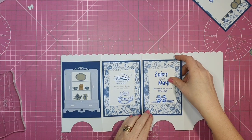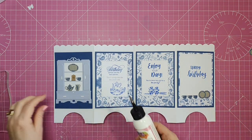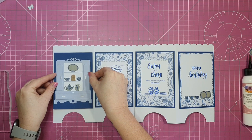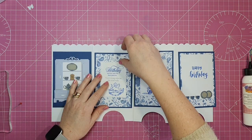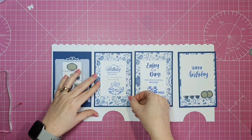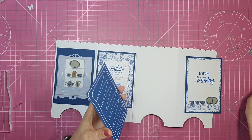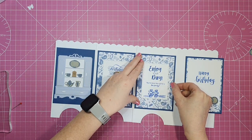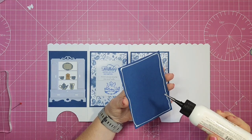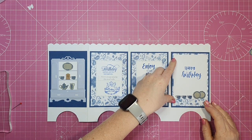Now I'm going to stick down all my panels. My mother-in-law has a beautiful dresser in her kitchen, and when I saw this dresser die I thought it would be awesome for a birthday card for her. She has a beautiful house on the west coast of Ireland that looks right out onto the sea, and I thought this would go with the colours she has in her sitting room. I hope she loves this card.